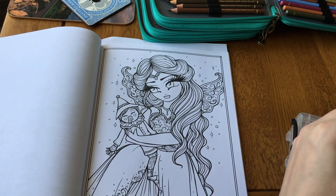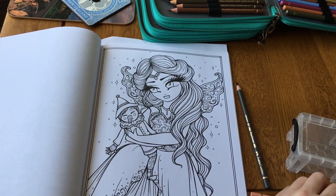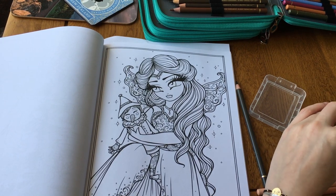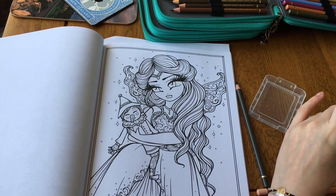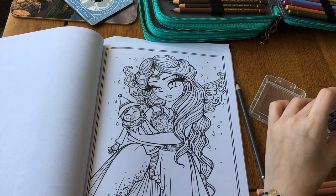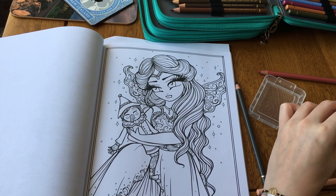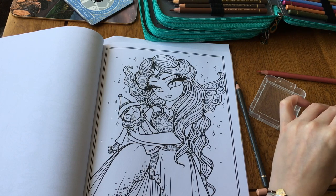I'm going to give my Venetian red and cinnamon a little sharpen - apart from the sepia one - because I find with Polychromos if they're not fairly sharp they don't work as well. I find the color doesn't come out as well as I'd like when they start to get a bit blunt, so I'm just going to do that.